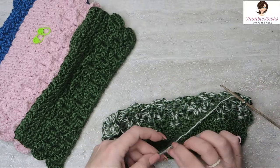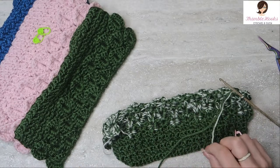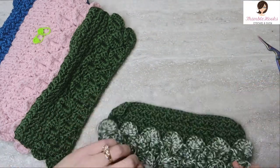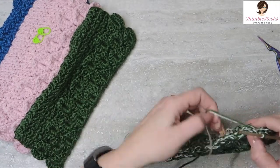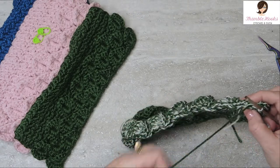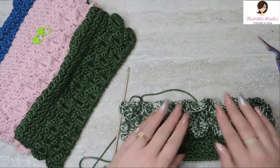Now I'm going to drop the extra sock yarn — I'm just going to cut it off, leaving enough of a tail that I can weave it in a little while. I just wanted to have a little bit of an accent color here. It's kind of fun, I liked it, it sounded like fun, so I decided to give it a try. Now we're going to start working with the green again and change back to doing a Suzette.